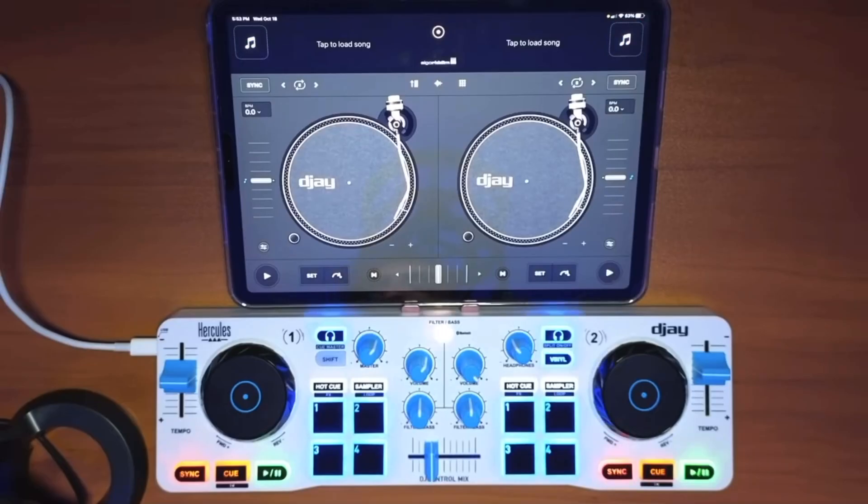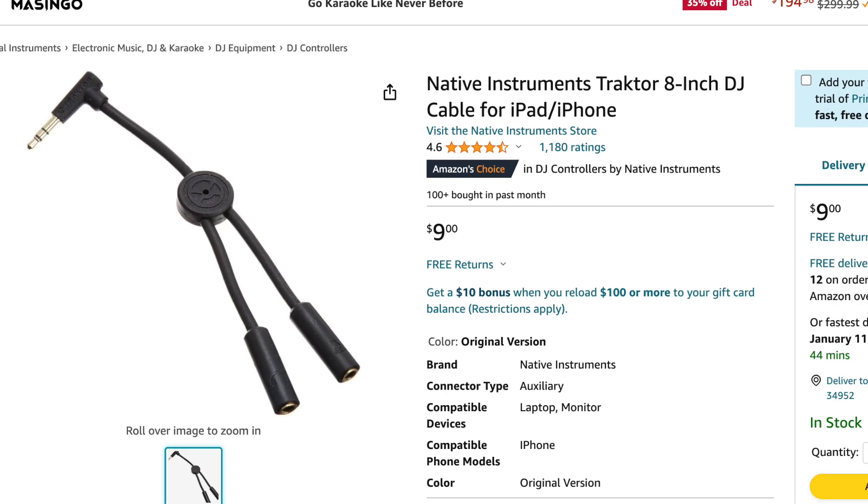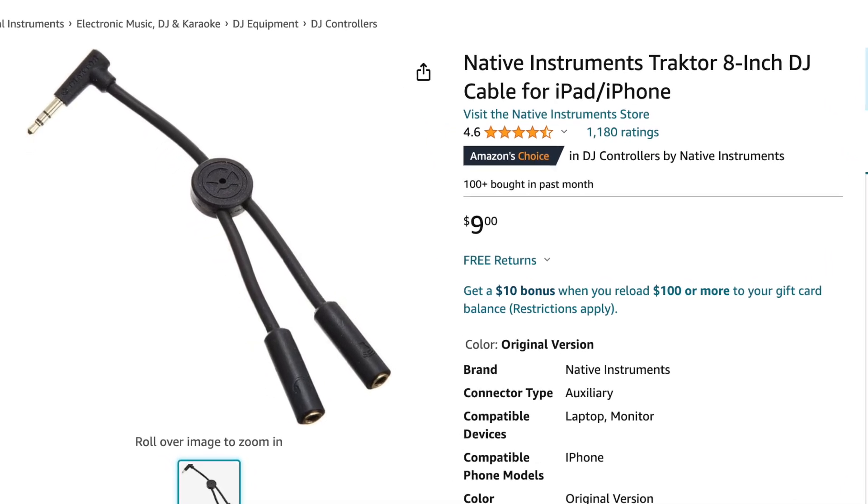A lot of apps like DJ Pro, EDJ Mix, and Cross DJ allow you to use the split output option. Don't go with just a random one — make sure you know it's going to work with DJing, because a lot of them look and feel the exact same way but some worked for my iPad and some didn't. I use the one that came with the Hercules Control Mix and it works perfectly. I'll also leave a link for the Traktor one down below. Every iPad DJ should have the headphone splitter, even if you plan on always DJing with a controller.